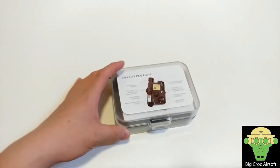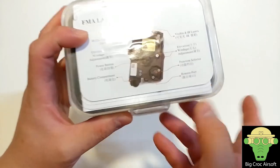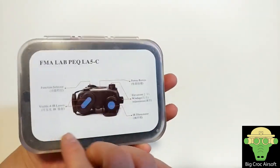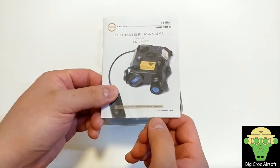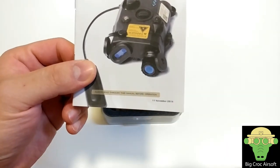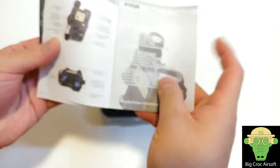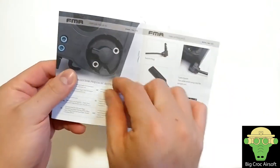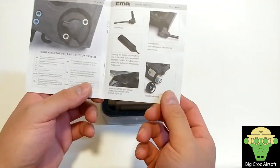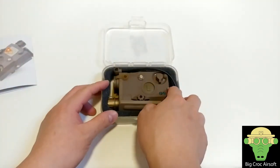The box itself is different from the previous version — the previous one came in a black box, while this is a transparent box with the manual on the outside. Opening it up, you get a manual dated November 11th, 2018, so this just released recently. It includes a description of the PEQ box, the different functions for the laser and IR, and you get a pressure switch, battery compartment, and all that.